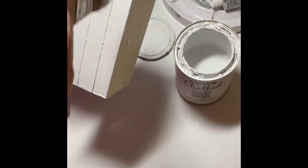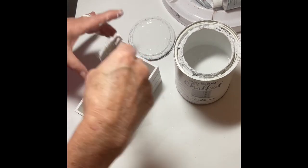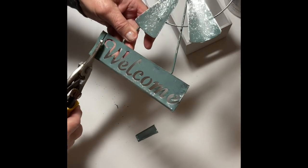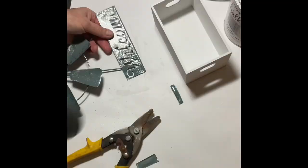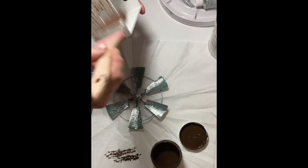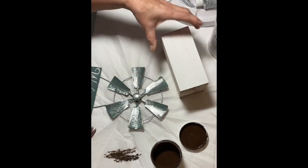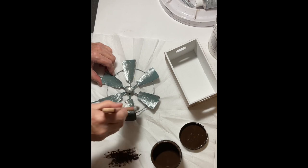While the box was drying, I took my tin snips and cut the welcome sign. I also used a rubber mallet to pound down the edges where they bent up a little when I was snipping them. Next I took the antique wax and, using a dry brush technique, gave the box a light brushing to distress it, and I did the same on the windmill sign.